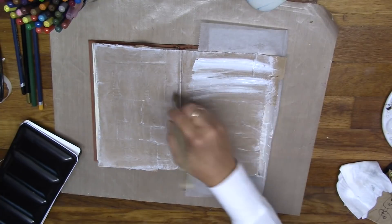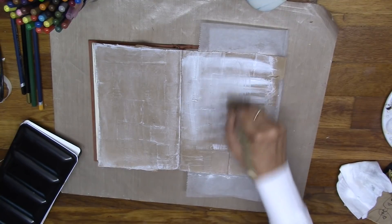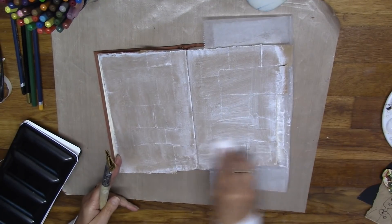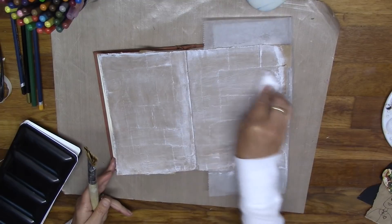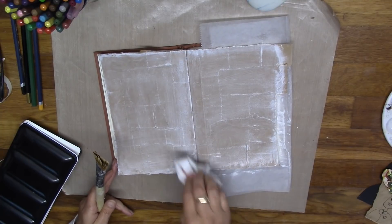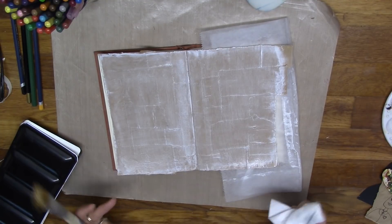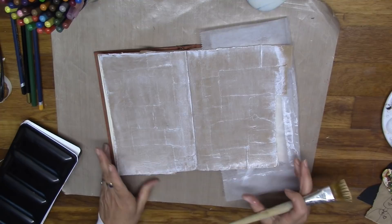I was just putting some gesso on the page with a very light touch, and I'm going to wipe it back with one of my baby wipes. After I do this, I want to put a couple of layers on — I'm not really sure what I want to do, so I'm going to experiment and I encourage you to do the same. Keep your baby wipe handy because if you do something that you don't like, you can cover it up or you might be able to wipe some of it back a little bit.